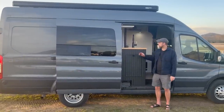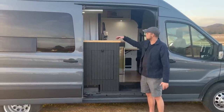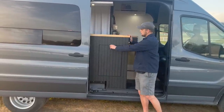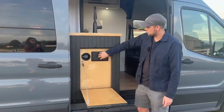Coming into the van, I did a similar layout to a lot of what I've seen — with the kitchen sink cabinet right in the entryway. That seems to work really well, so I copied that and did my sink cabinet here. I also wanted easy access for filling my 40-gallon fresh water tank and for an outdoor wash down.